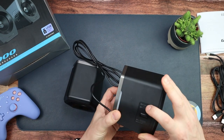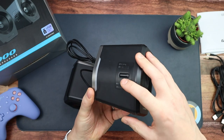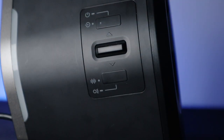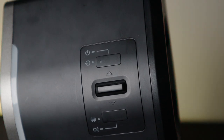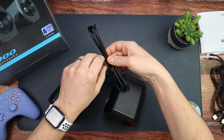On the back we have a power button, an up and down rocker switch that feels really nice, and then another button — we'll work out what that is in the review.